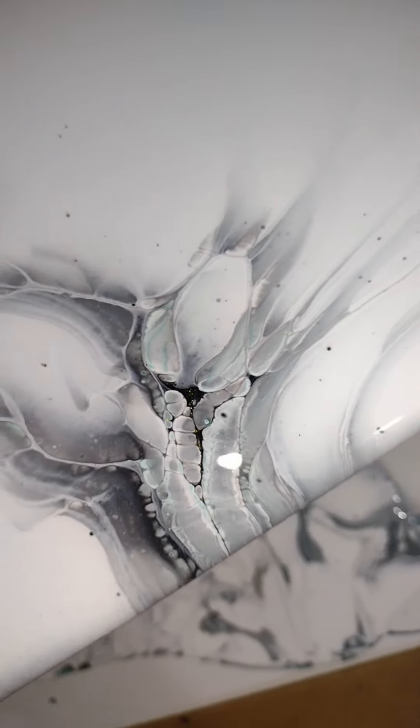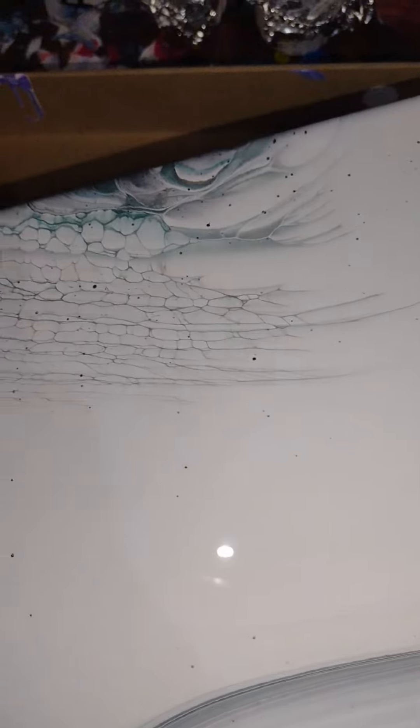Oh, here — this is my favorite. Look at this soft, delicate detail. I love the way the black blended out to almost nothing and then the little crevices.